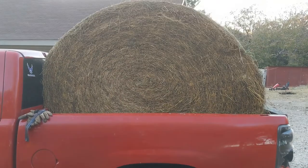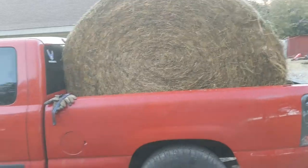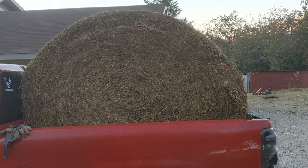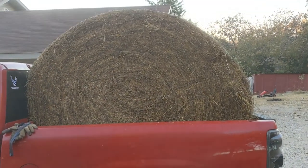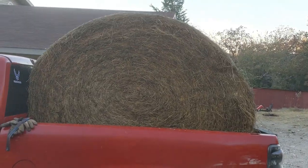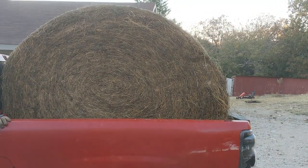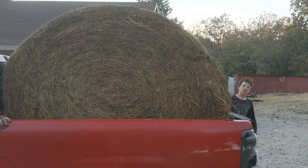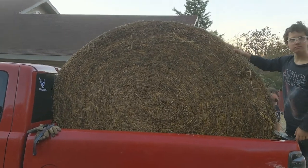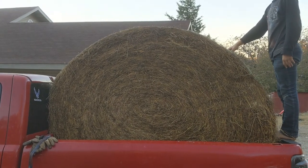My daughter Katie and I went to go get it, so go in pairs — two people at least. The neighbors around here are pretty friendly, but you never know when you're pulling up on somebody's farm. Also, make sure that when you're doing stuff like this — we're about to pick this giant roll of hay up with the tractor after we roll it out of the back of the truck — you want to make sure you have a spotter. Somebody there to watch and let you know if the tractor starts to roll.